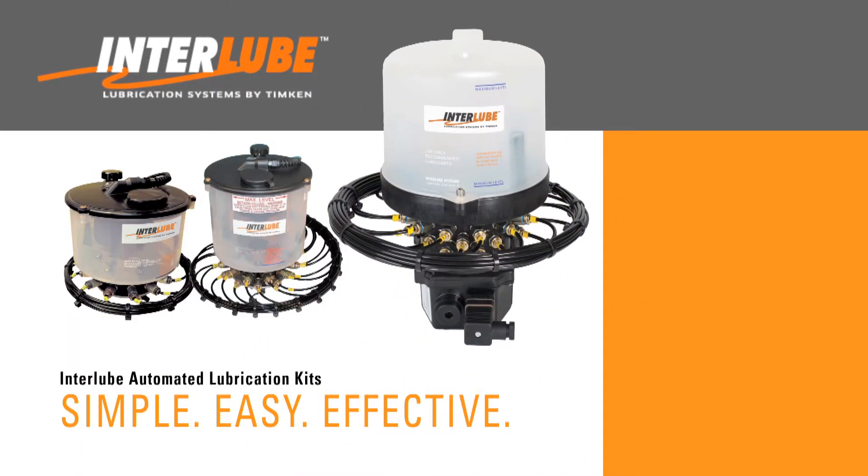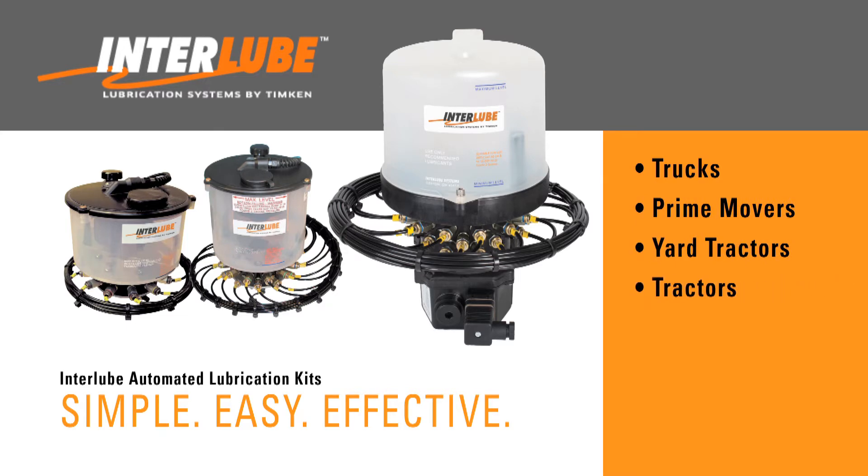Interlube automated lubrication kits are designed to deliver clean and precise amounts of lubrication directly to the grease points for trucks, prime movers, yard tractors, tractors, trailers, construction equipment and machinery.